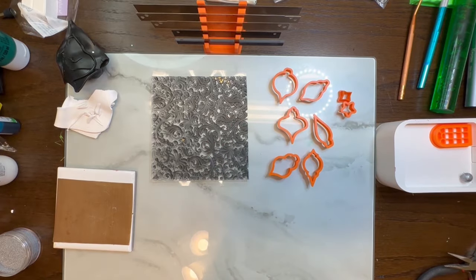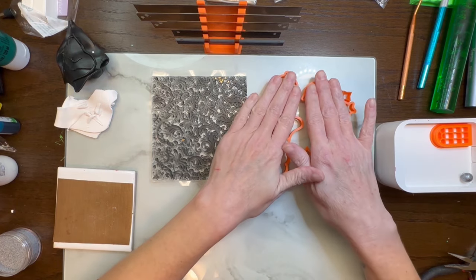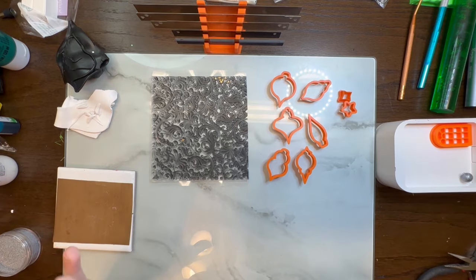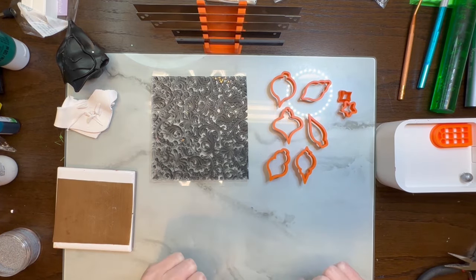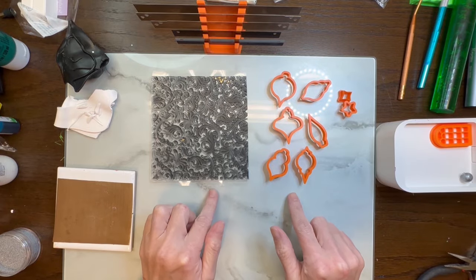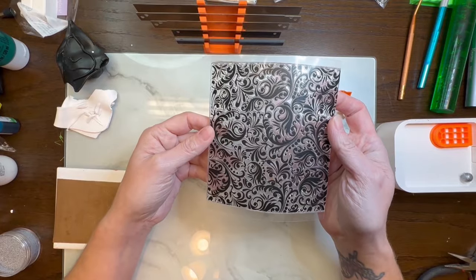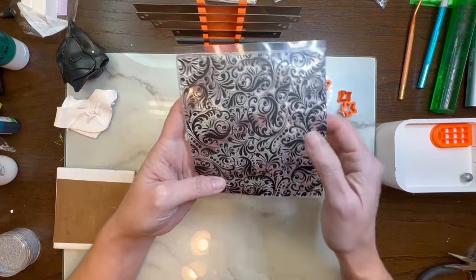Hi guys, it's Sheri. Today we are going to be playing around with some of our cutters — these are the ornament cutters. I am not going to be doing them as ornaments. I want to show you how you can take these cutters and make them for everyday wear earrings. I have this beautiful stamp and I really like the design for what I want to do with them.